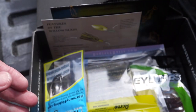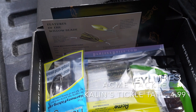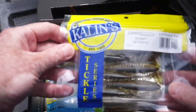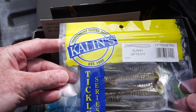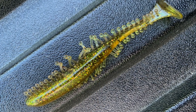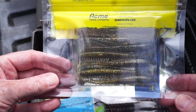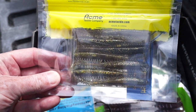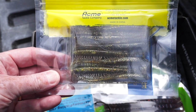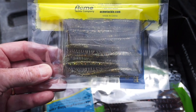Next, from Acme Tackle, Kalin's Tickle Tail soft plastics. The color on these is 'Sunny' — they actually look pretty sweet. I'm sure I've got an appropriately sized swim bait hook to put those on. I like the color too — these gold patterns do really well for bass and even larger crappie in my local lake, so I look forward to throwing those around.